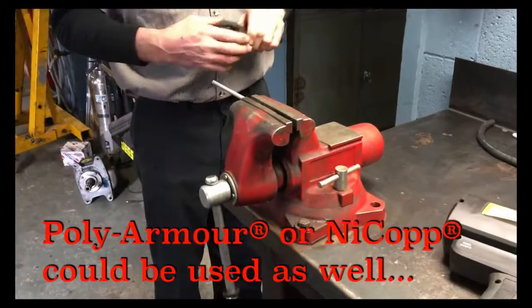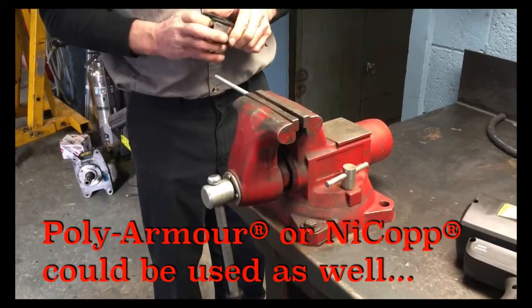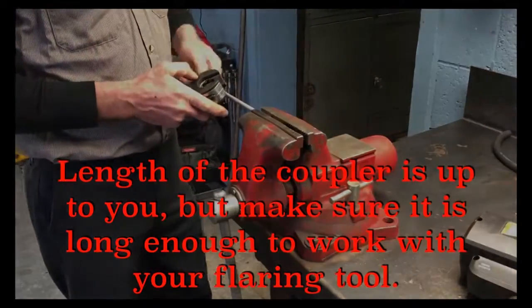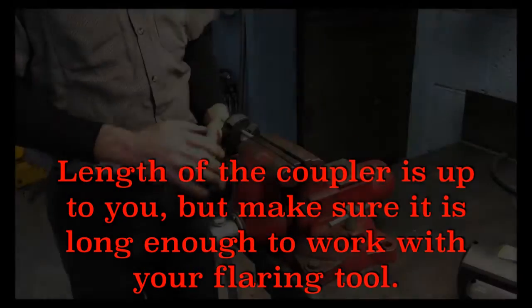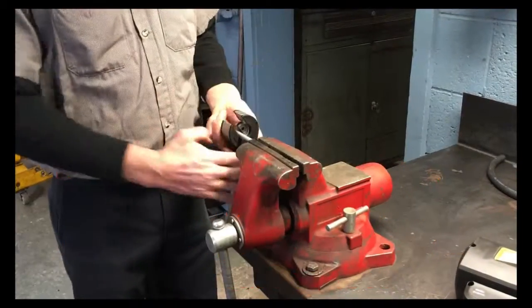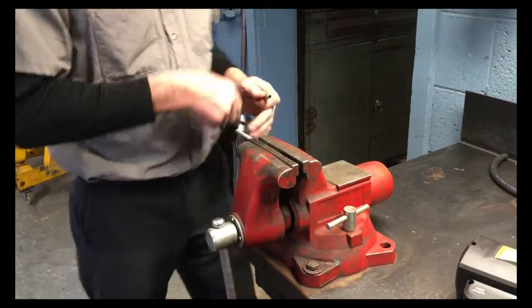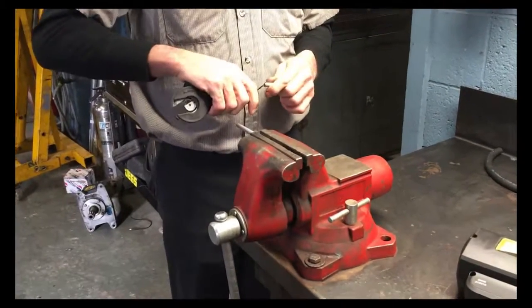First we're going to measure our line for how long we want the coupling. We're going to cut it off, then deburr the line.